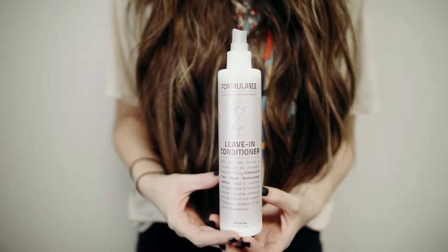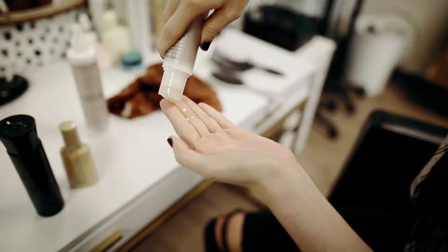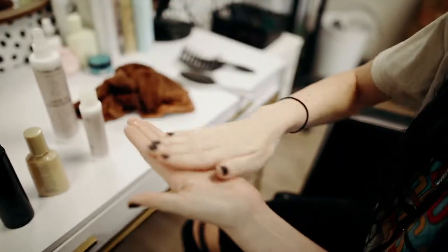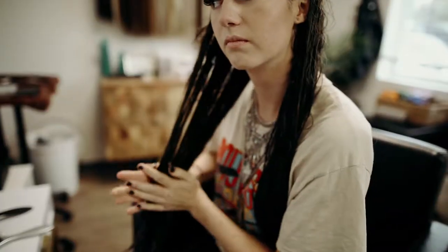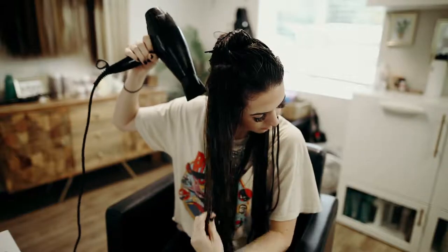The first one is the Leave-In Conditioner from Formula 18 — one of my favorites, as I'm sure you've heard me talk about while sitting in my chair. I spray that first on both sides. The next product I use is the Formula 18 Repair Oil. It is very good for extension hair and for anyone who has any sort of texture or frizz. It helps smooth it through both sides of my extension hair. And then lastly, I recommend some sort of heat protectant or smooth-in.